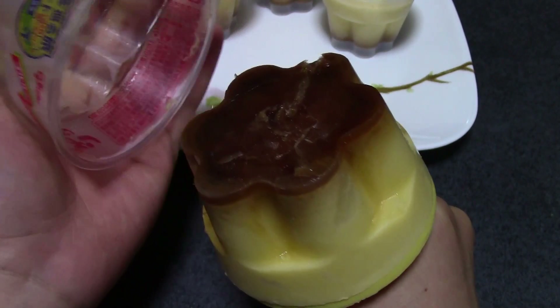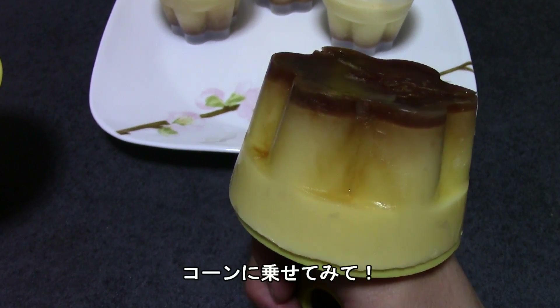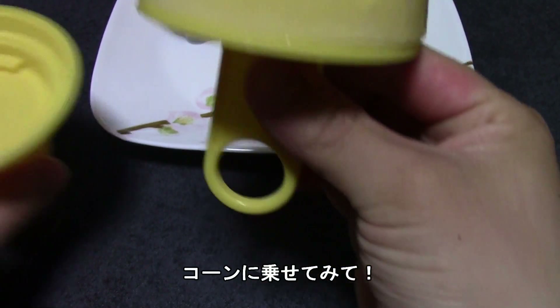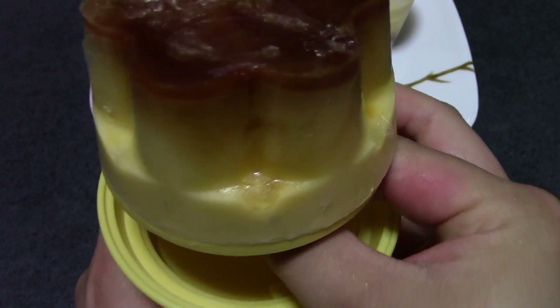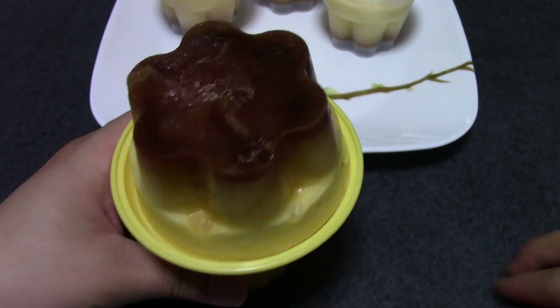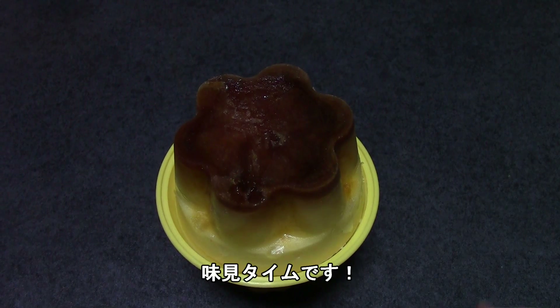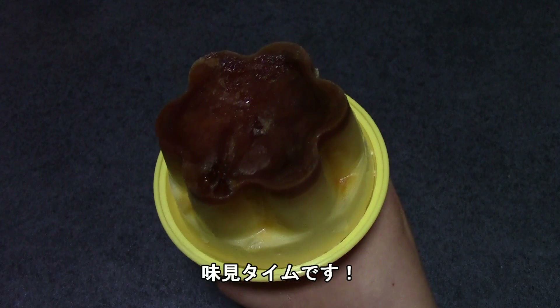Ooh! Pudding! It's an ice cream cone! Mr. Panda is going to taste this new pudding ice. You can taste it first — oh, okay, thank you. I might break my teeth. Mmm.